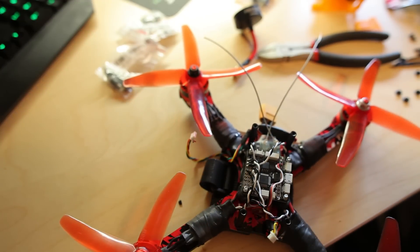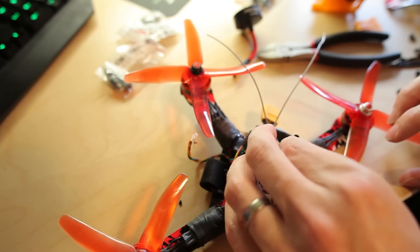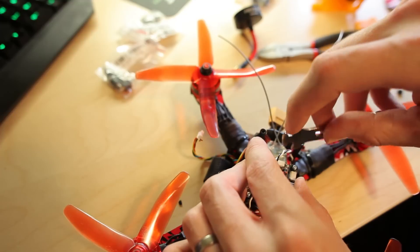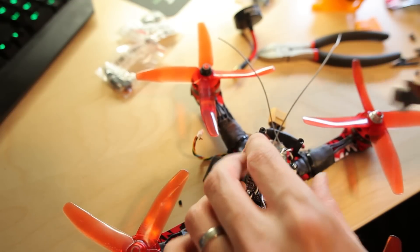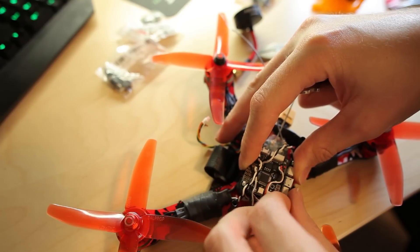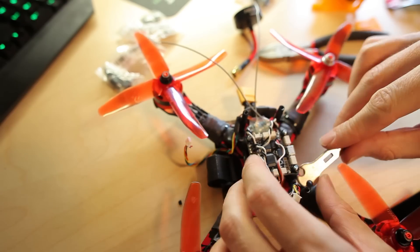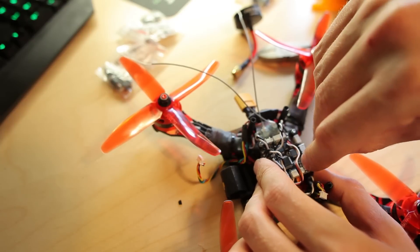There we have the receiver back on. Let me just mount it again with the small plastic nylon nuts. It's possible to use a notch filter in Betaflight if you're not using soft mounts. But I didn't need any notch filtering when we measured the noise from the black box data, because I was using the soft mounts.